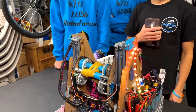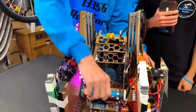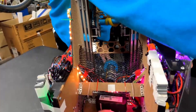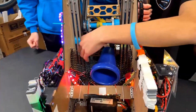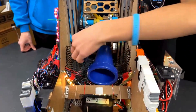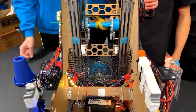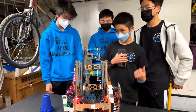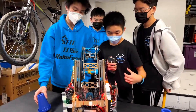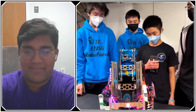It looks like you guys have some sort of mesh system underneath your virtual four-bar. Can you talk about that? So we've had this mesh from the beginning — it protects the inside of the robot from any cones falling in, because if a cone falls in then you're kind of dead. We just cut these after we assemble the whole robot and it works a charm. If a cone hits it, it actually bounces off because the mesh is tight enough to deflect it.